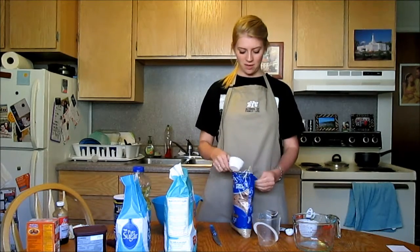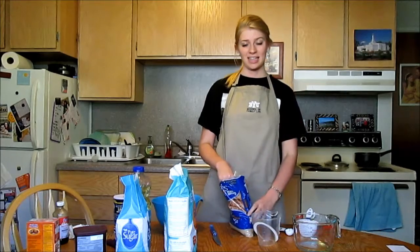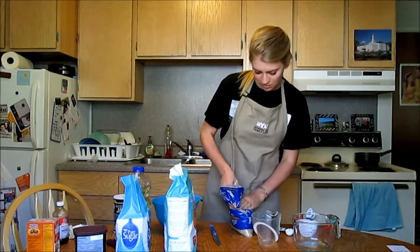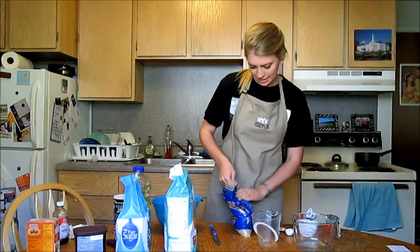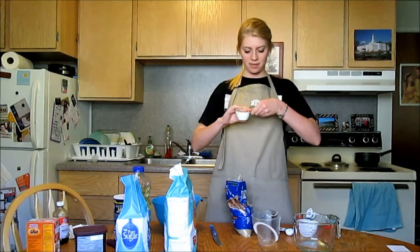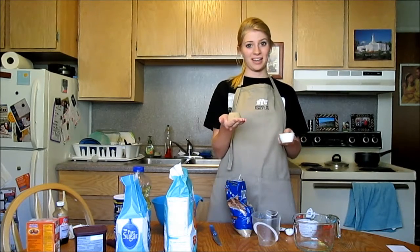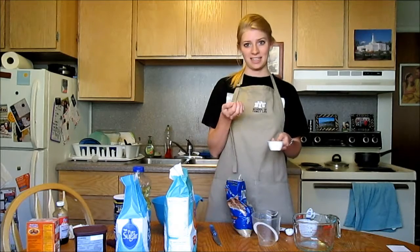Brown sugar, because it's a lot more moist — it has the molasses in it — it's denser and it needs to be packed down, which is what you want to avoid with most other ingredients. So with the brown sugar, I'm just pushing it down. With a clean hand, you can pack it into the cup until it's nice and firm. If you were to do this, it comes out in a nice perfect ball because it's packed down, and that's how you know it's exactly the amount that you wanted.